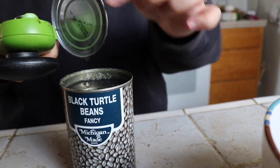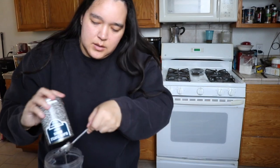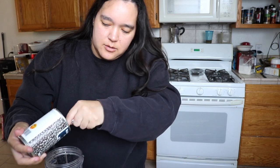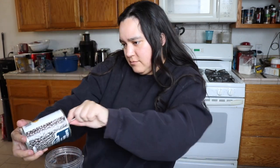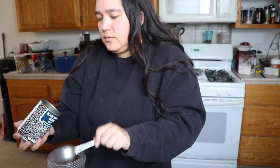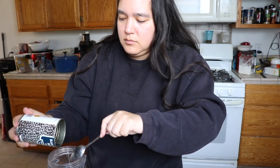I'm gonna drain them and then I'm gonna rinse them. Oh, like a ton left at the bottom. I kind of feel like Martha Stewart a little bit — or like Nara Smith. Okay.